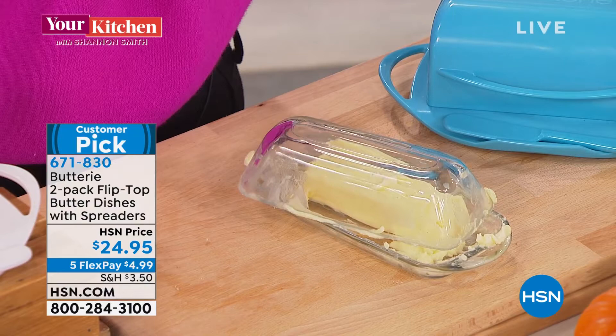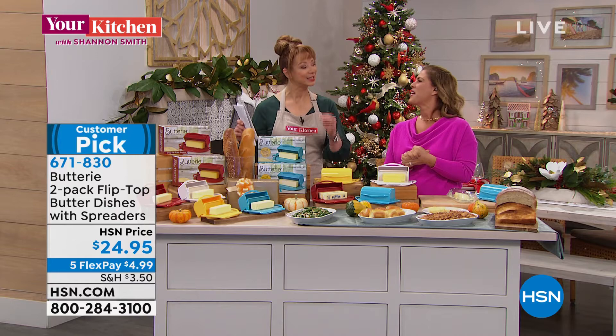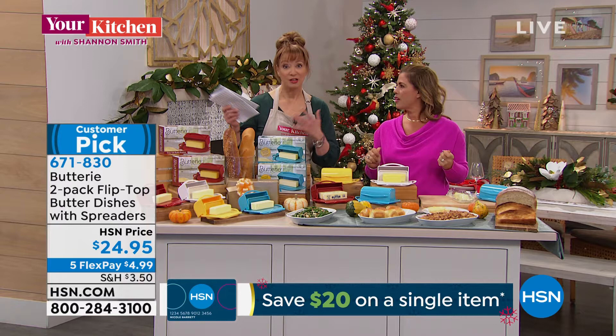I have no butter dish of shame anymore, thanks to Joelle. Not only did I buy another two sets — they're awesome gifts. The woman who helps with my house stole one from me! It's the item that you need, but you didn't know you needed it until you get it at home. Let's describe some of the features.